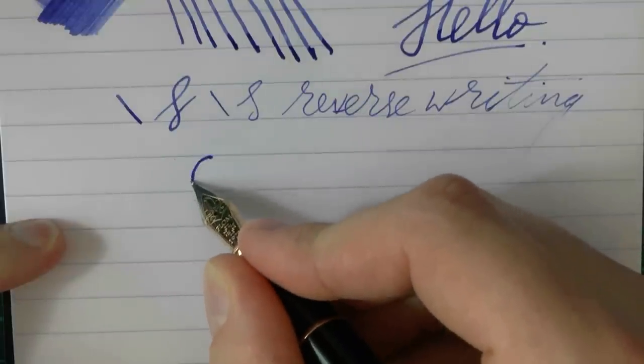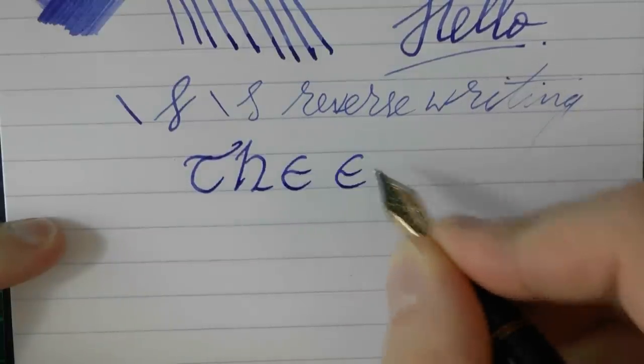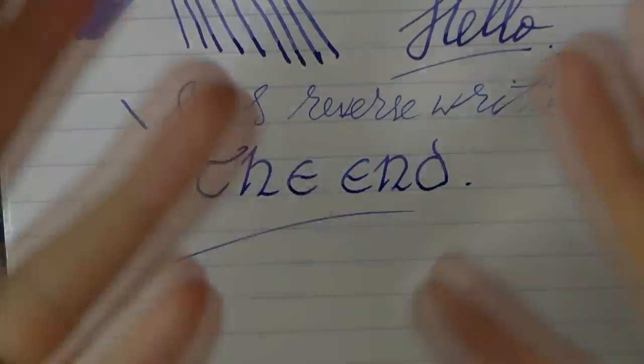I thank my dear friend who lent me this pen for the review. Hope this was useful, and I'll gladly see you later — bye bye!